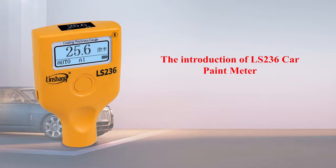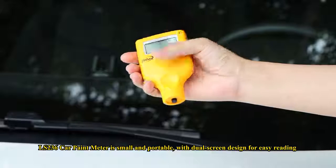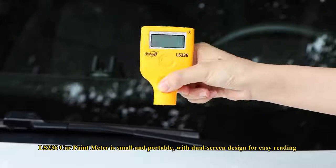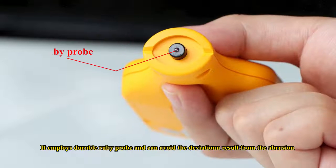The LS236 Car Paint Meter is small and portable, with a dual-screen design for easy reading. It employs a durable ruby probe that avoids deviation results from abrasion.